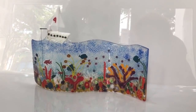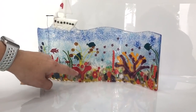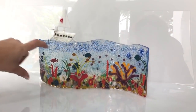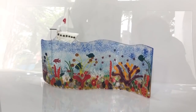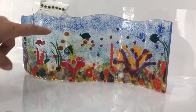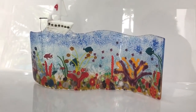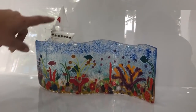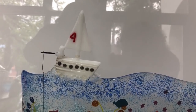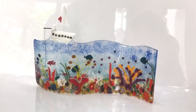It's four fusings. First of all we make these corals in a full fuse. Then we make the whole sea - that's with two layers of three mil tector using artisan colours which bubble when between two layers. And then we made the boat and tack fused that on top. And then we finally put it on a slump to make it in a wave.